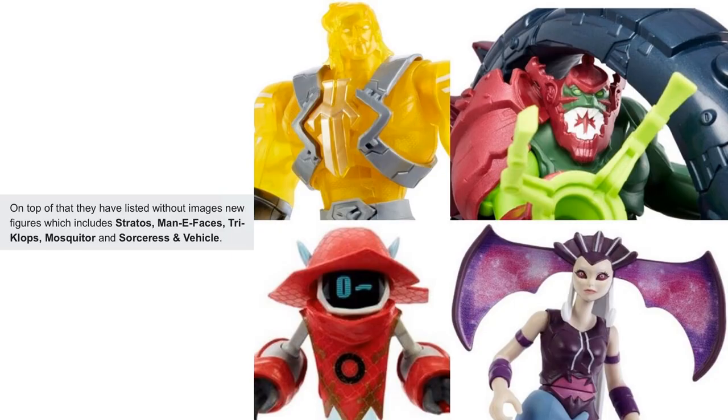There are also listings for Stratos, Many Faces, Triclops, Mosquito, a Sorceress, and a vehicle - we'll see what those look like when they come.